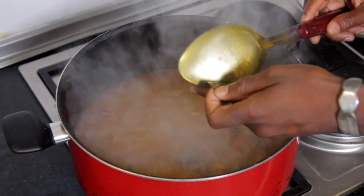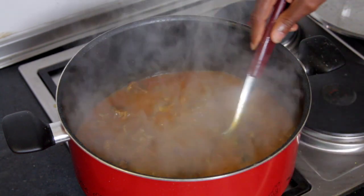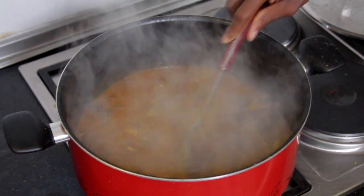Ogiri is the Oha soup itself — without Ogiri there's no Oha soup — and you stir properly.